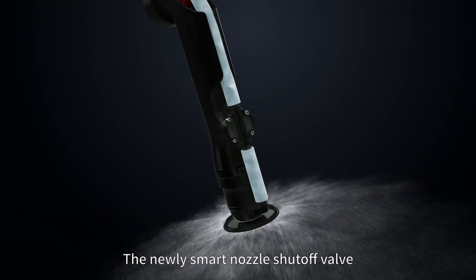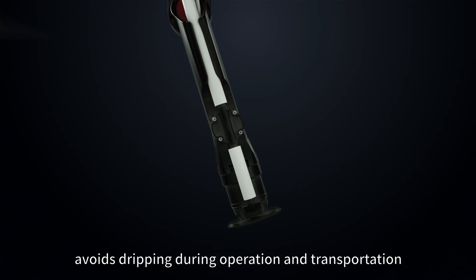The newly smart nozzle shutoff valve avoids dripping during operation and transportation.